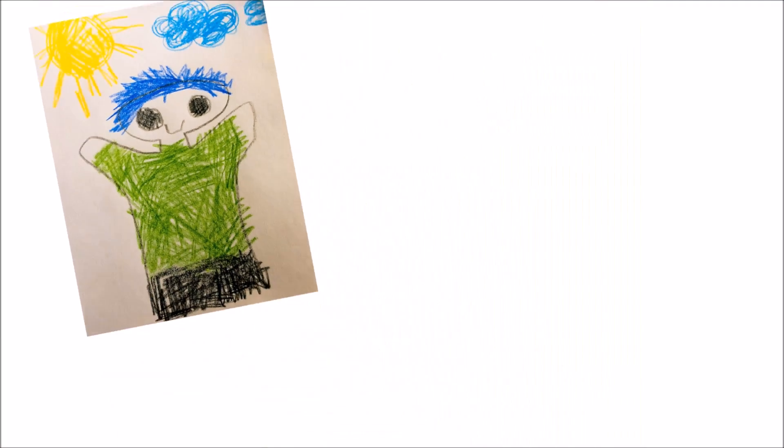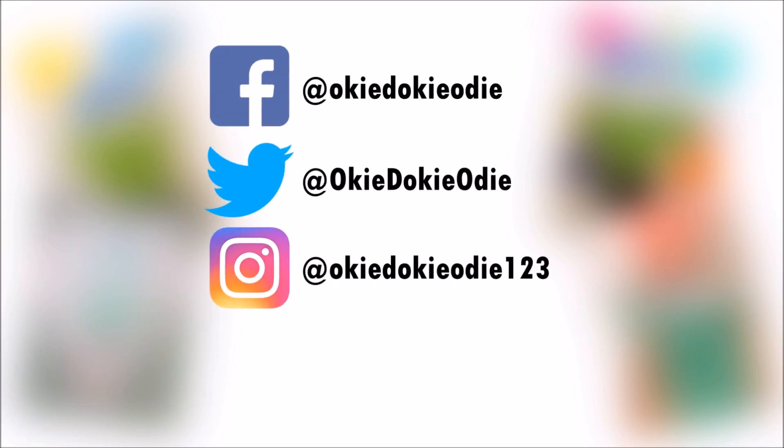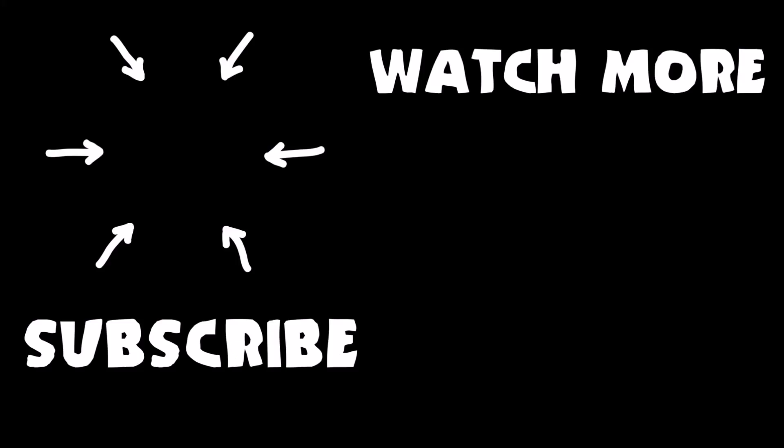You can send Odie your drawing by tagging Odie on Facebook, Twitter, or Instagram, or by emailing Odie a copy of your drawing! Don't forget to subscribe to Odie's channel and watch more videos like the one you just saw! I'll see you next time!